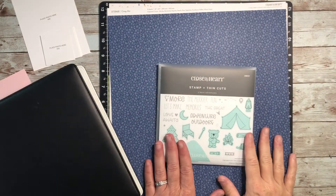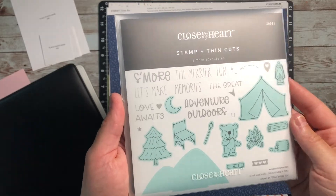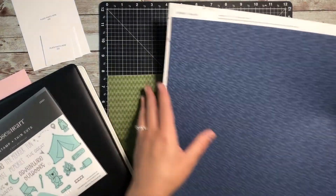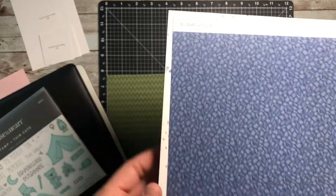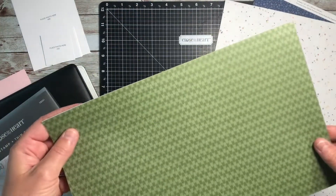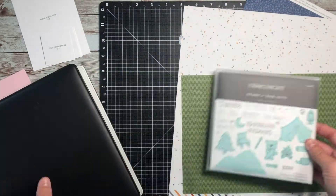Today's video is for that YouTube hop about campfires and kayaks. It doesn't have to be specific to those two things, but I knew I wanted to use the stamp set called S'more Adventures. It's a camping themed stamp set, and these papers from the Crisp Air Collection from Close to My Heart. We actually just got back from a week-long camping trip last week and I knew exactly what photos I wanted to use.